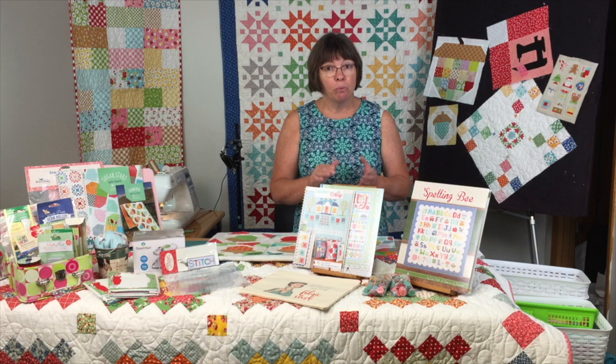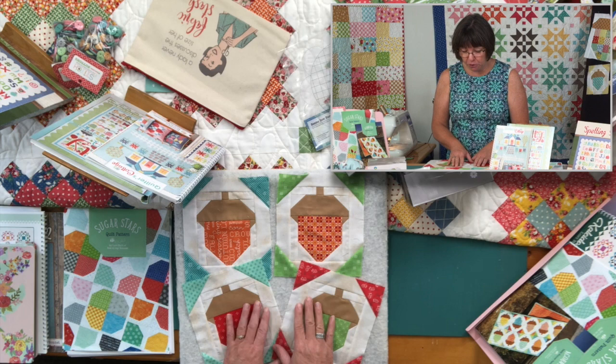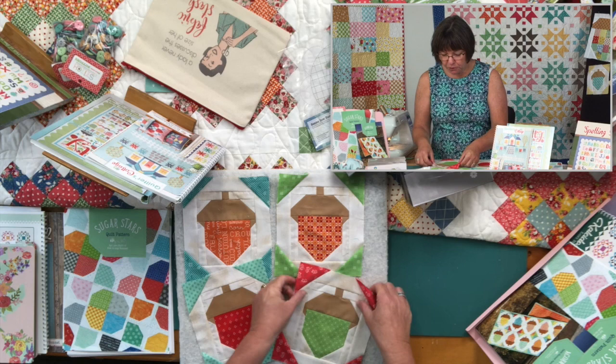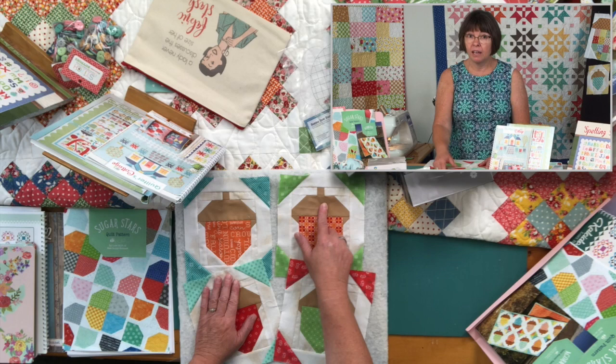Today we're going to talk about one specific pattern I'm working on right now called Acorn Luff. I have a few acorns already made — these are measuring 7 inches by 8 inches. It's all scrap fabric from my stash. Any of these pieces are 5 inches, and this is just a 2½-inch strip that I've sub-cut into the rectangles I needed.